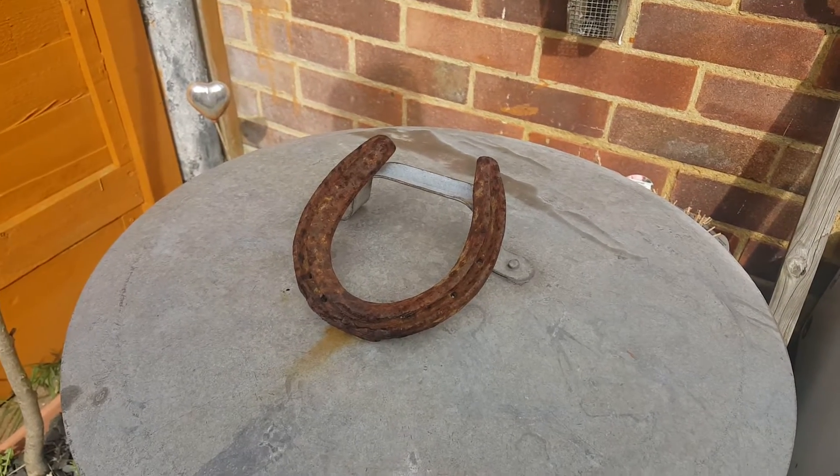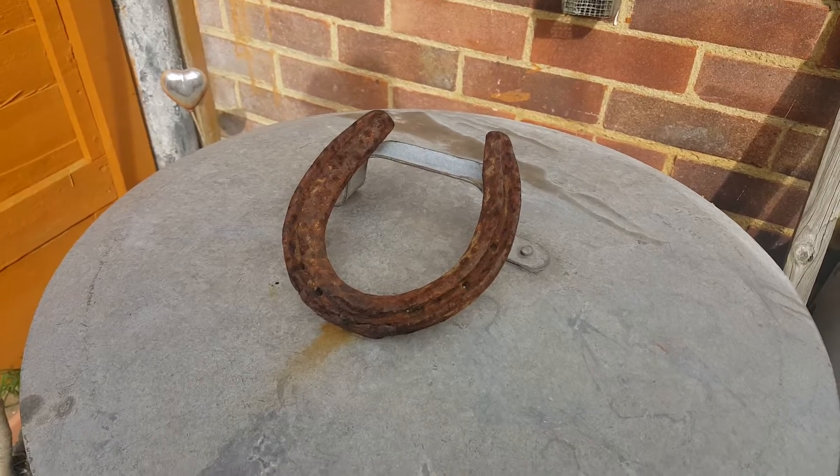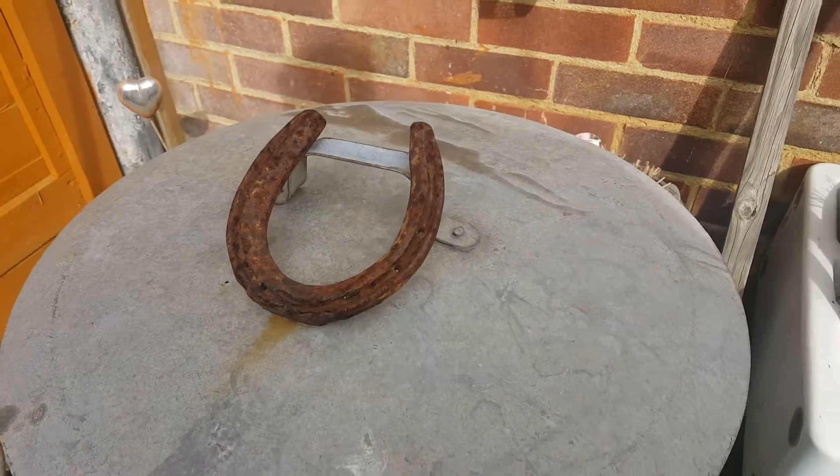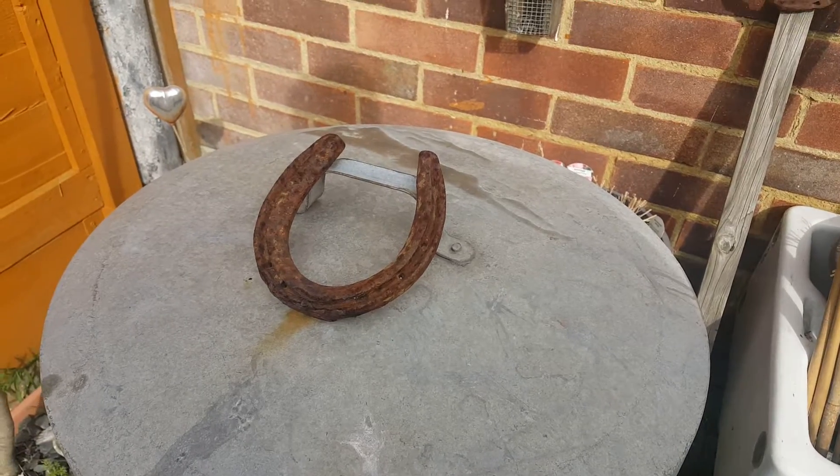Good morning, fellow tiny gardeners. This is going to be a quick update — I'll keep it brief, but things are starting to grow. I'm just going to have a little tour around my few buckets here.